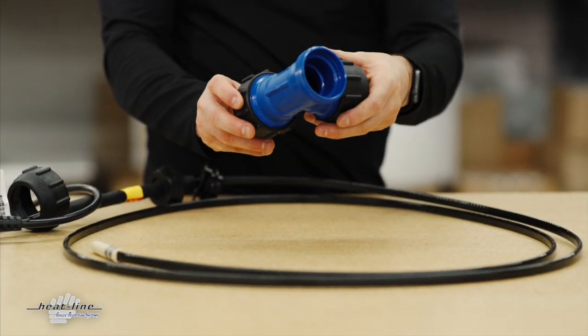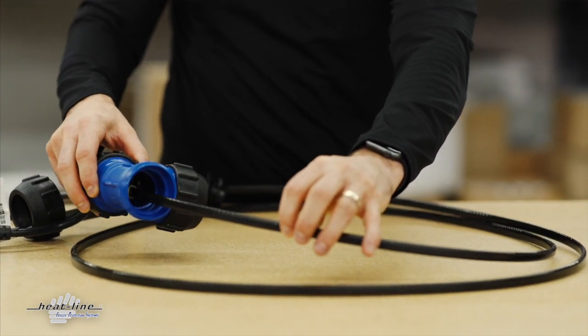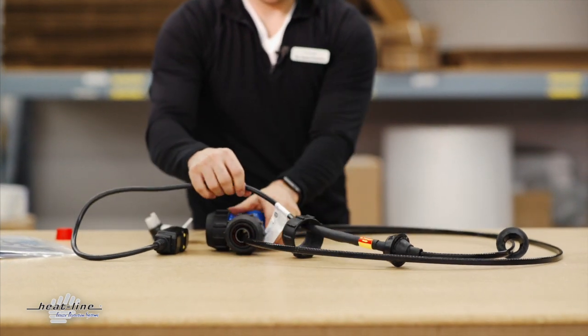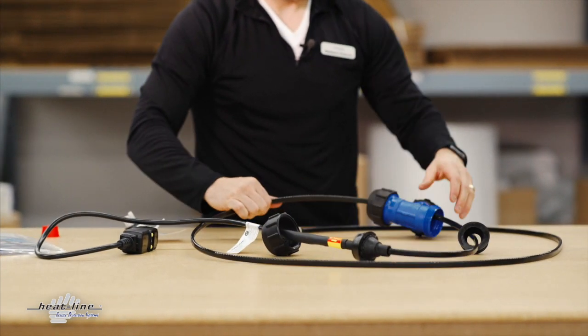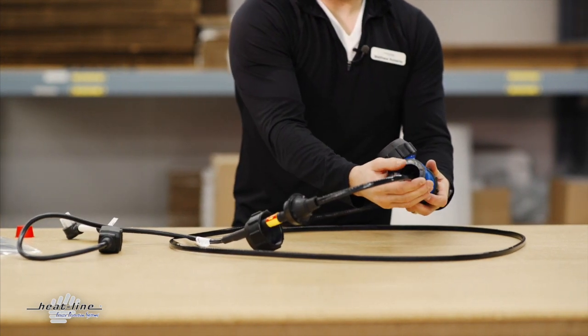To then interface the heating cable again, we now do a very similar procedure as we did at the start but in reverse. You run the T back along the entire length of the cable, bringing the entry seat back into place.